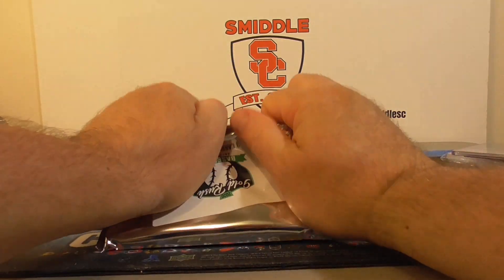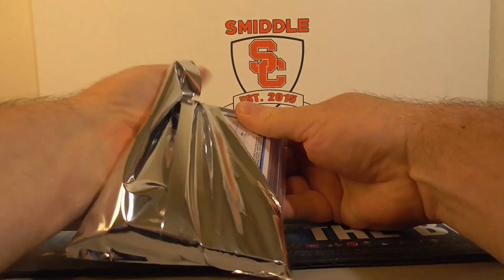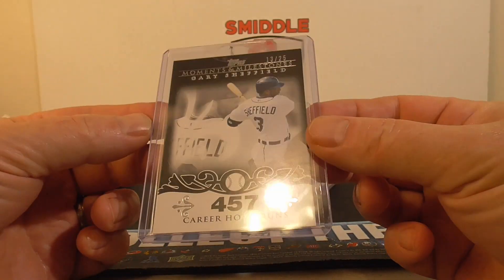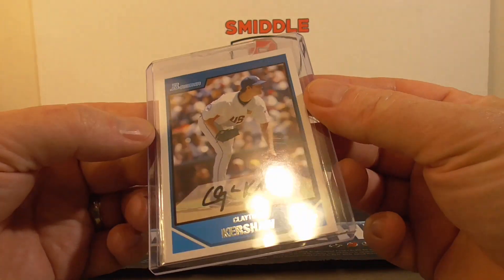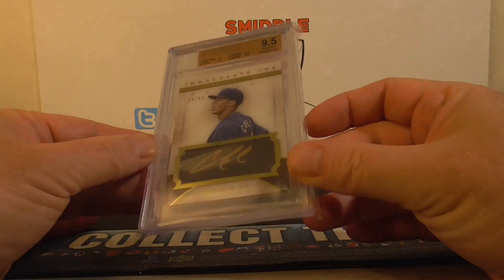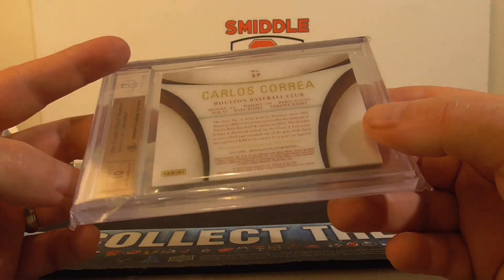Last pack — let's see if we can get one big hit out of here. We've got a little bit of everything. Gary Sheffield number 25, Moments and Milestones — I think there's a ton of different parallels on these. And we've got a Bowman of Clayton Kershaw. And we've got a nice autograph — Immaculate, Carlos Carrera, number 99, graded 9.5. Very cool, with a tin autograph.